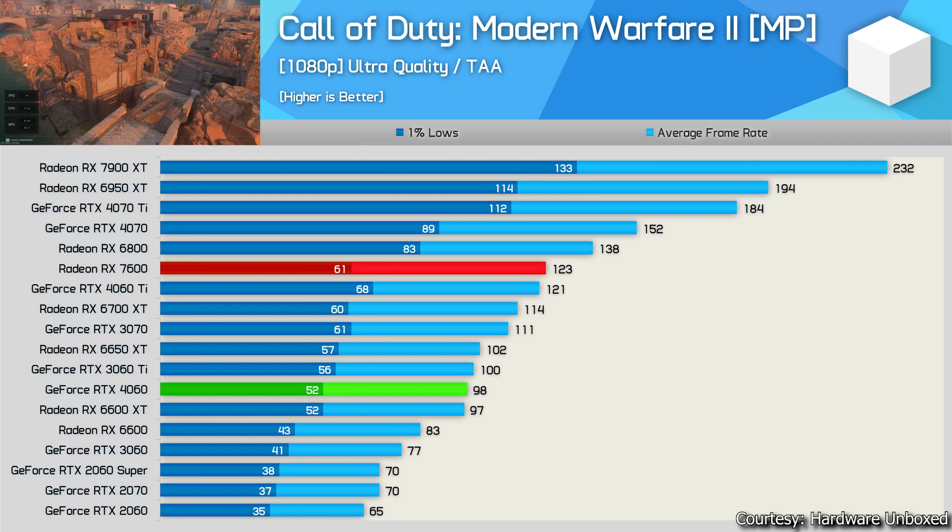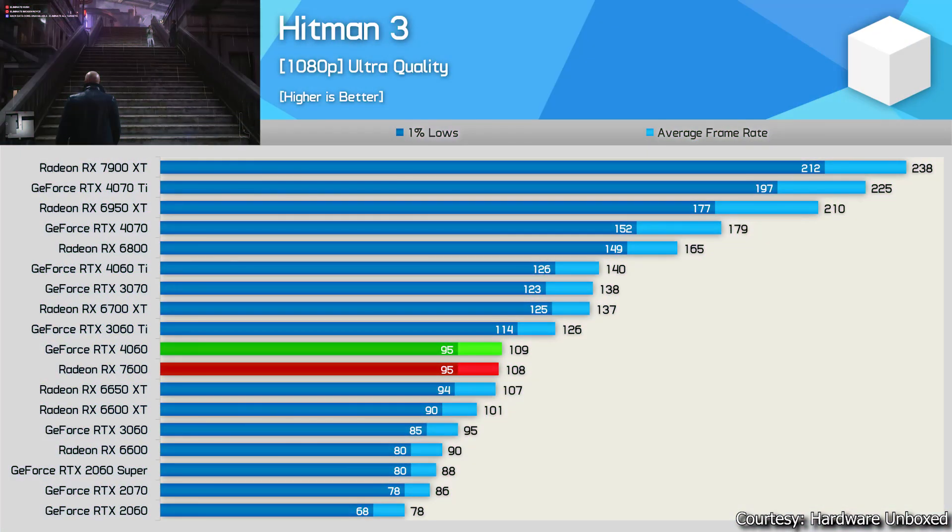Last game: Hitman 3 (World of Assassination) at 1080p ultra quality. This game is well optimized — the RTX 4060 gives 109 fps average with similar 1% lows to the RX 7600, and they are performing really close to each other. Neither brand is favored. Both GPUs easily match the RX 6650 XT and beat the RTX 3060 by a decent margin.